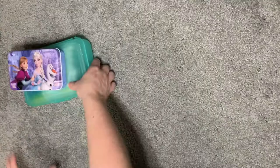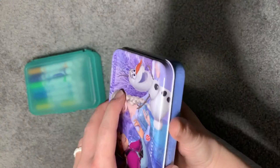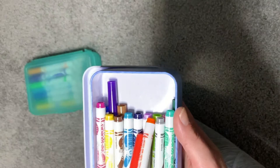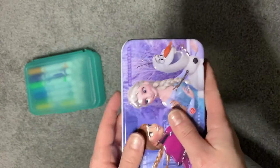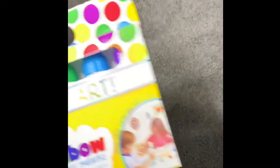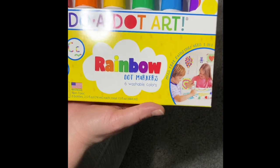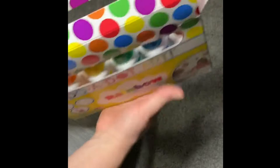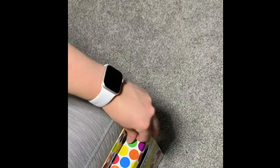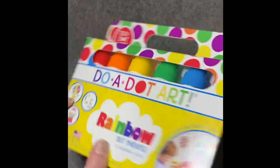This marker case is from Michael's — I got it last year. Going along with markers, I have a tin we had from a puzzle that we now use for markers. Since she loves Frozen we keep these Pipsqueak washable mini markers in there. Her larger markers — the Duo Dot Art rainbow markers with six colors — we keep in the Michael's case. The purple is her absolute favorite. Very little mess — I was surprised how careful she is with these, actually a lot less mess than regular markers.